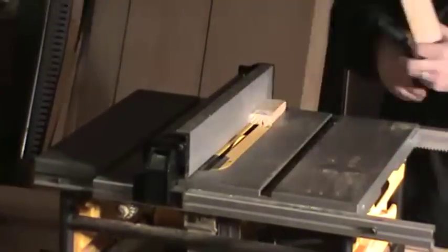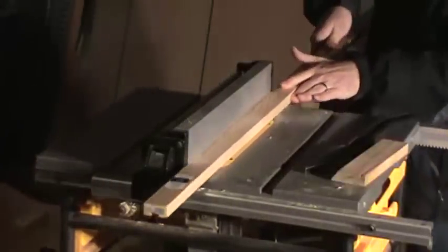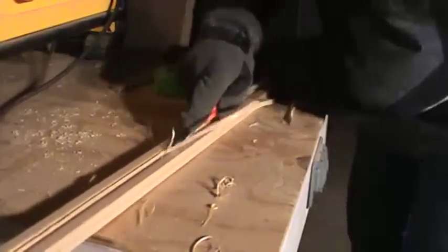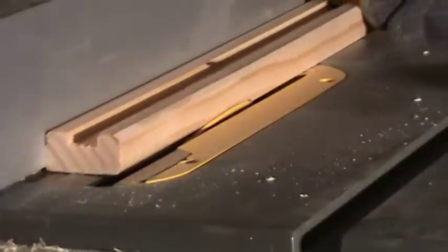For the edging around the table top, I wanted to recreate that nice natural pine look of the rest of the cabinet. So I took high-quality half-inch by inch-and-a-half pine boards and cut a dado slot down the center — a quarter inch deep, half an inch wide — then cleared out any excess wood with a chisel. I also went back to the table saw to cut a small 45-degree chamfer on each edge just to match the style of the rest of the cabinet.